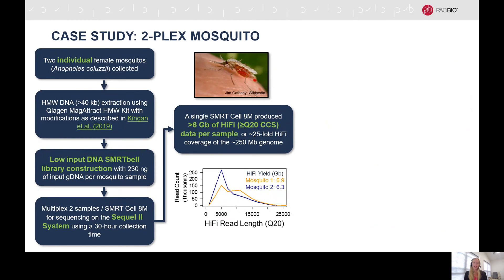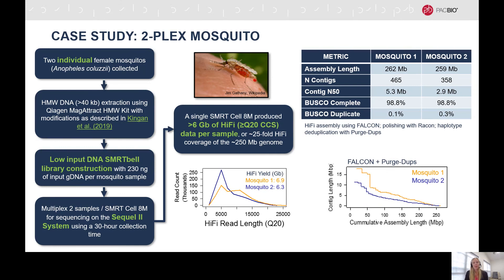The next example is of multiplexed mosquito samples with a genome size of approximately 250 megabases. Each mosquito had 230 nanograms of genomic DNA used as input into the low-input DNA SmartBell library construction procedure. These samples were multiplexed and sequenced on the SmartCell 8M using a 30-hour collection time. This resulted in greater than 6 gigabases of Hi-Fi data per sample, which is about 25-fold Hi-Fi coverage of the mosquito genome. The contig N50 was about 5 megabases for one sample and 3 megabases for the second sample, with each sample having a BUSCO complete score of 98.8%.